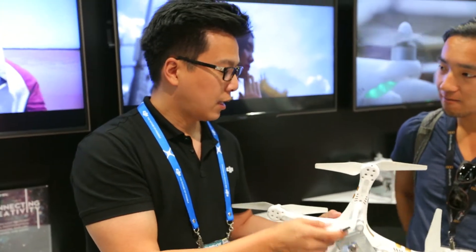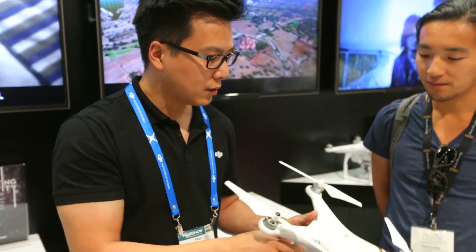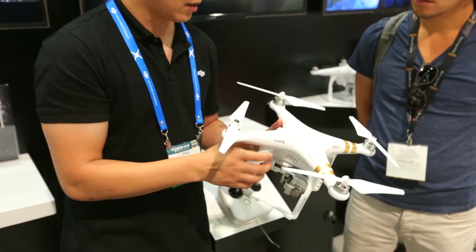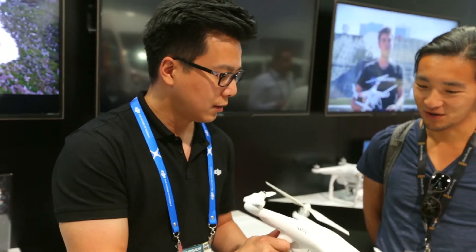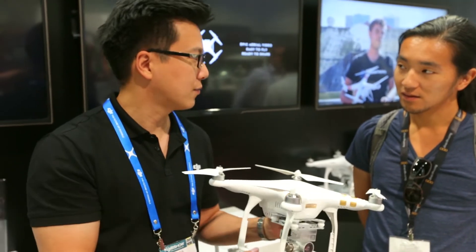Similar to the Inspire? Similar to the Inspire, yes. It runs on 4 cells now with the battery, providing more power. The ESCs and motor's propulsion system is much better. It actually has effective braking during flight. You're getting over 23 minutes of flight time per battery.